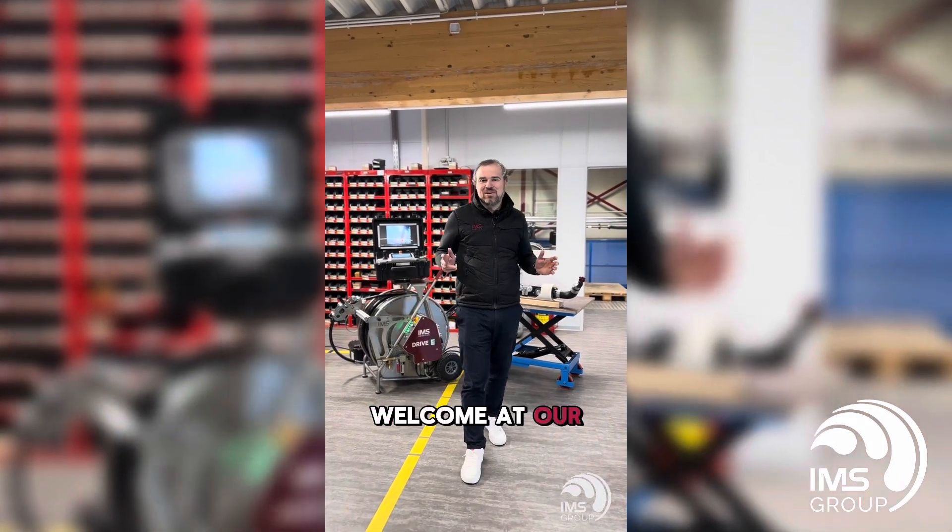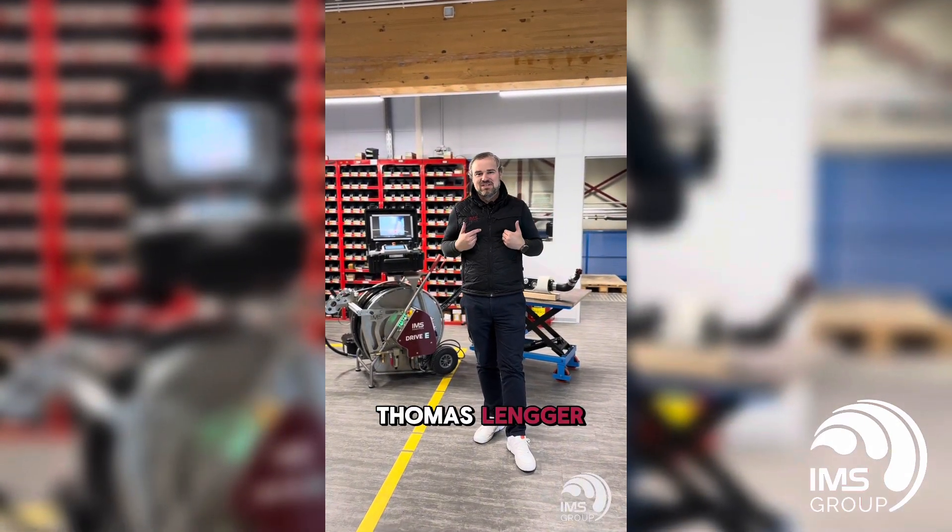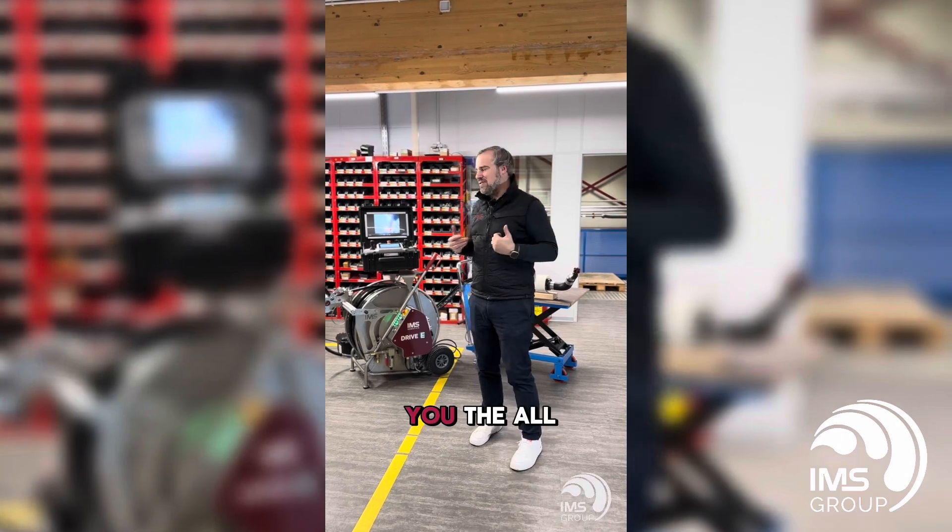Hello IMS community. Welcome at our IMS headquarters in Ottendorfer Grille, Germany. My name is Thomas Langer and today I'm going to show you the all-new Drive E.